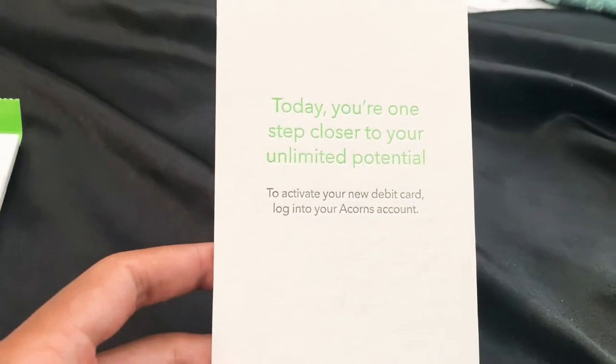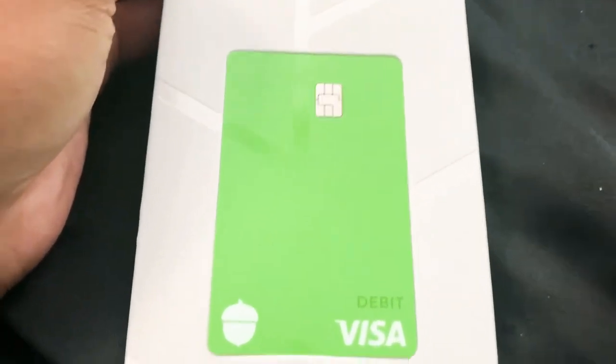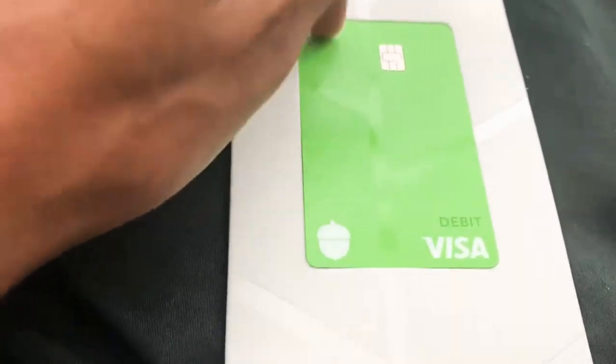You're one step closer to your unlimited potential — activate your new card. Bam! Now for those wondering what Acorns is, it's essentially like investing and banking online. And as you can hear, this card is actually titanium — it's crazy.